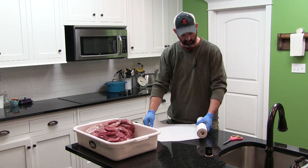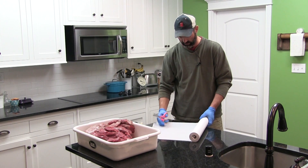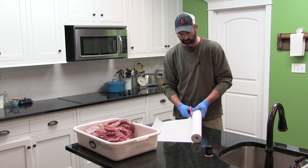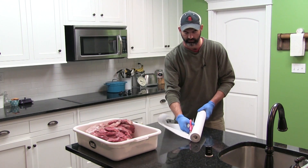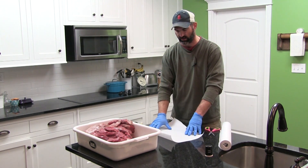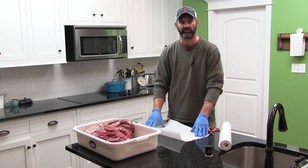First, you need to cut your freezer paper to your desired length or width. I like to have a square roughly as long and as wide as a piece of freezer paper. Once that's done, keep your wax side up, place the meat on, fold it, wrap it, tape it. Once you label it, you're finished.